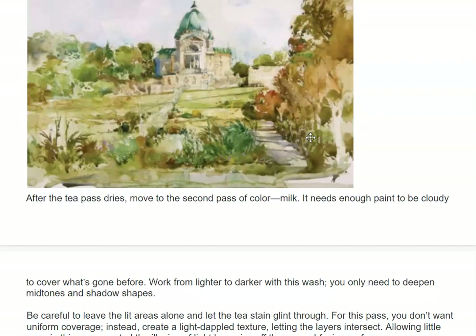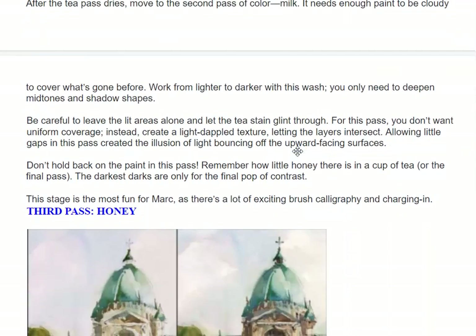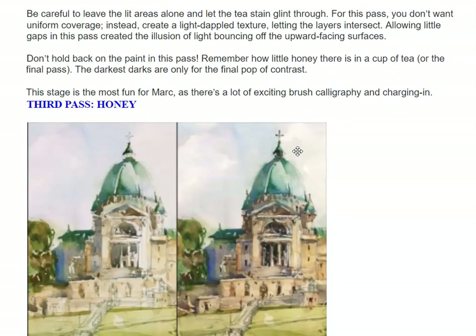For this pass, you don't want uniform coverage. Instead, create a light, dabbled texture, letting the layers intersect. Allowing little gaps in this pass creates the illusion of light bouncing off the upward-facing surfaces. Don't hold back the paint in this pass. Remember how little honey there is in a cup of tea — or the final pass? The darkest darks are only for the final pop of contrast.